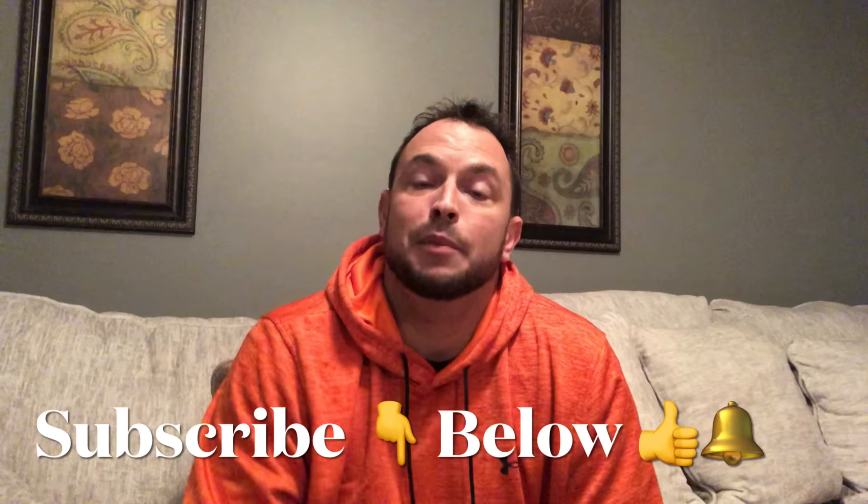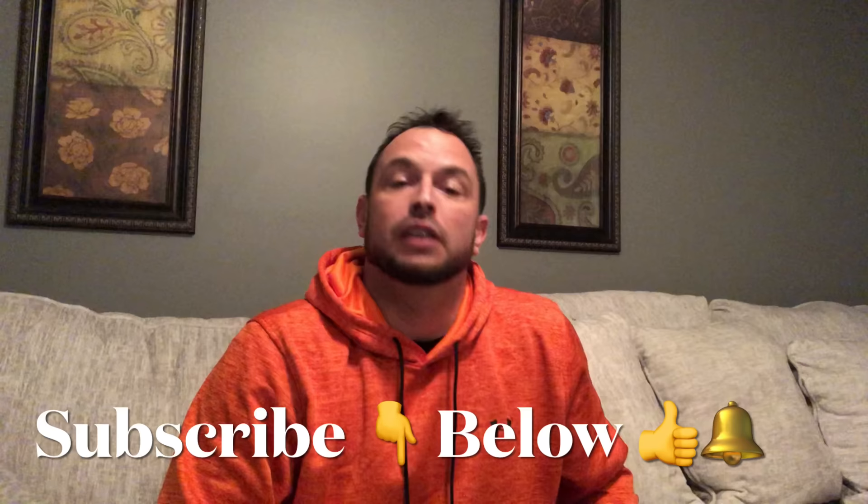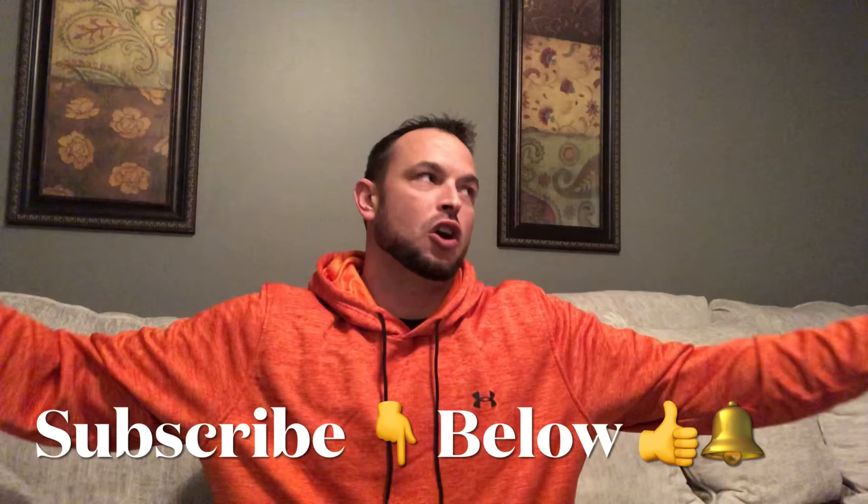Thank you for all your comments, thank you for all the questions, and thank each and every one of you for subscribing to my channel. Down below there is a playlist — check it out. Also, if you're not subscribed already, don't forget to subscribe and smash that thumbs up button. And don't forget to hit that little bell icon so you can get all the latest and greatest videos. With that being said, you guys are ready to get cooking — as always, I am that guy to do it for you. Let's get it.